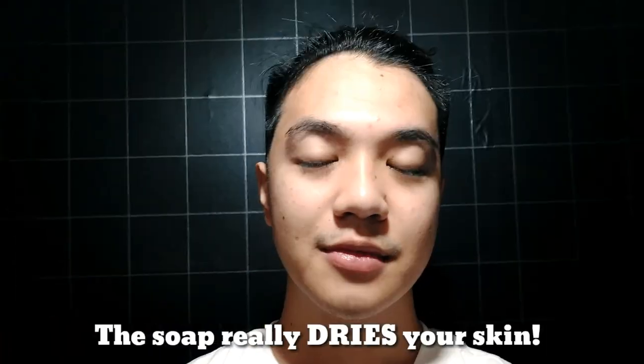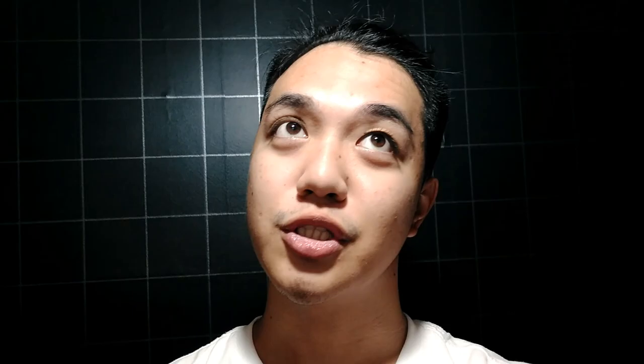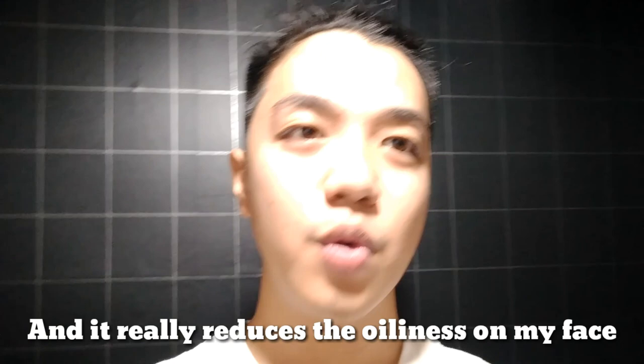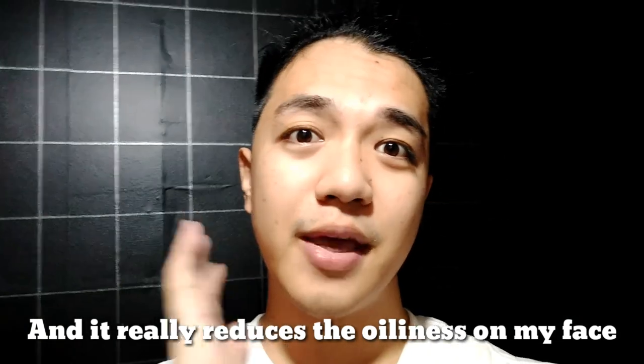The soap itself can actually dry your skin — even Bretman himself said so. This is the kojic soap and it's making my face really dry. But I kind of like it because it reduces the oiliness on my face. Before, when I wasn't using Koji-san, my T-zone was so, so oily in the morning. But when I started using it, it reduces the oiliness. I'll be back tomorrow to show you what I mean.